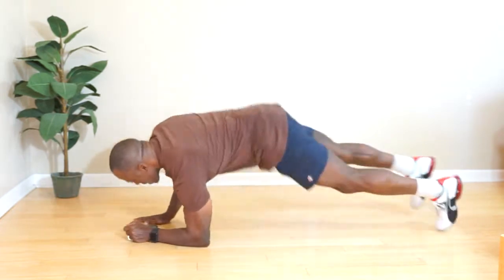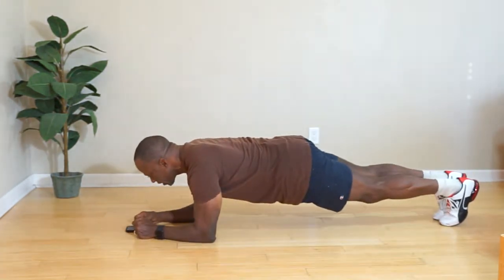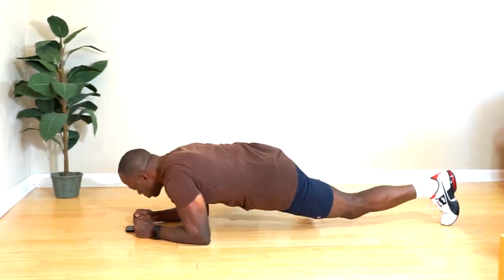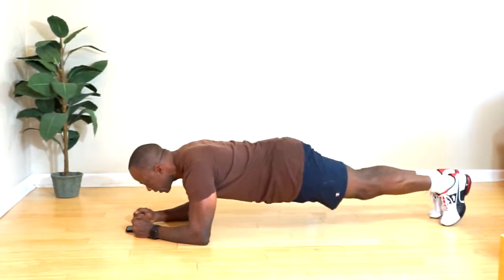Okay guys, this routine is called planks with a twist. It's a five-minute routine — stay with me. We have to go 30 seconds each set. Stay in the plank position, stay low, 30 seconds.